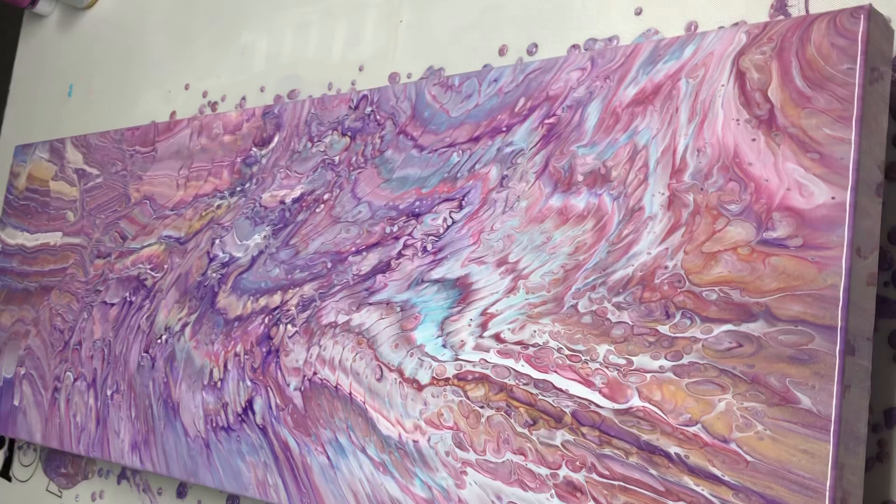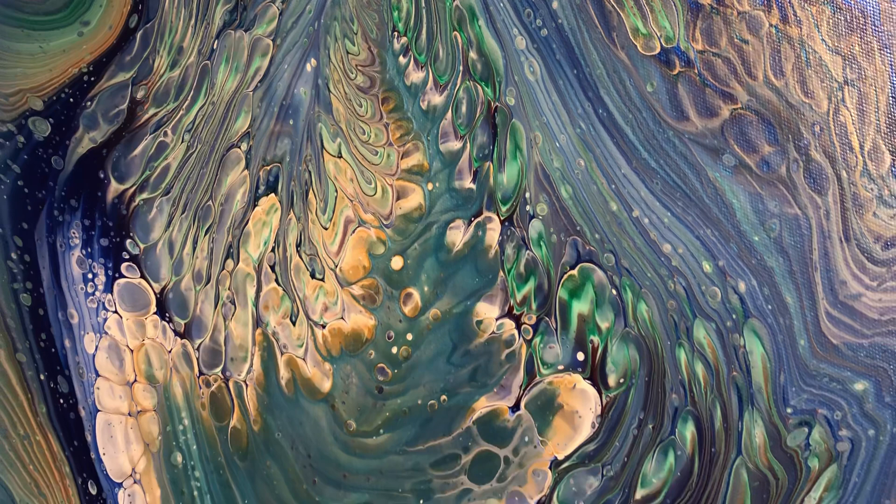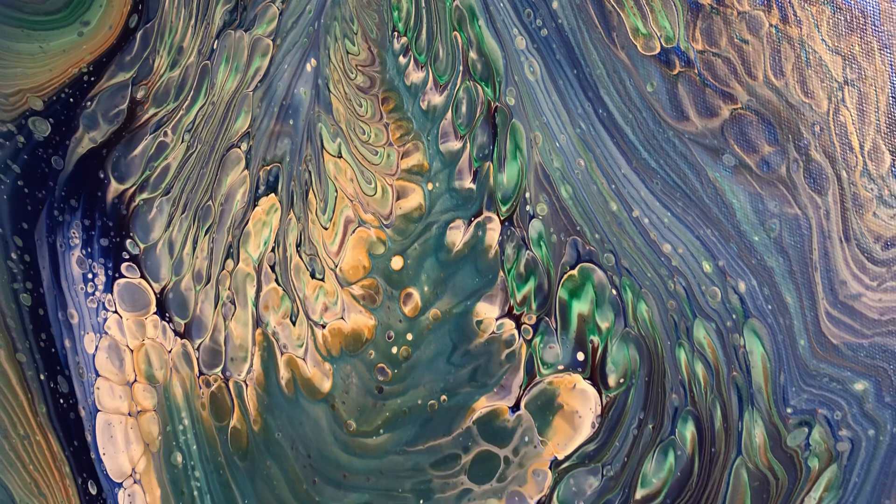A lot of you asked to see dried results of my last pour, so we'll go take a peek at that. Here are the dried results of my last pour — dried really nice, I'm not upset. All right y'all, I hope you have a really wonderful day and I'll see you soon. Bye bye!